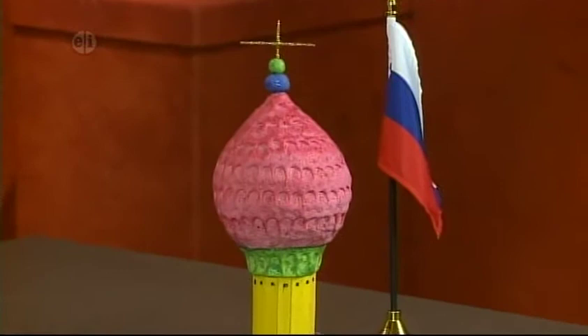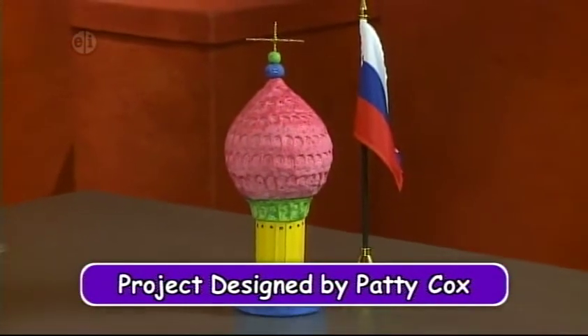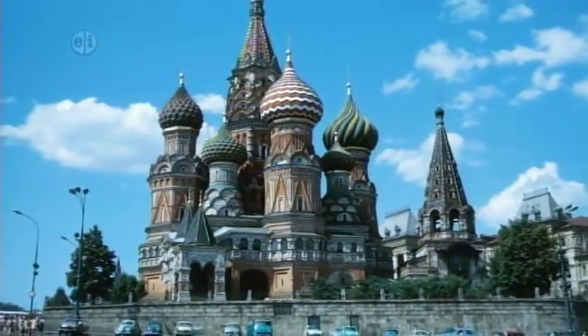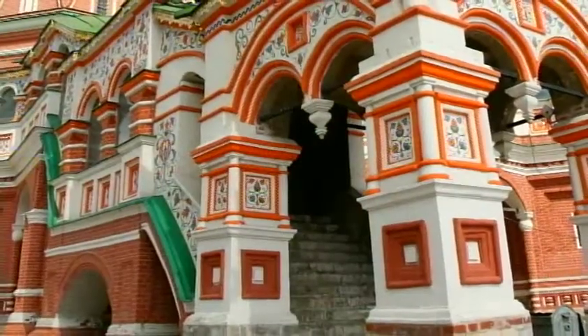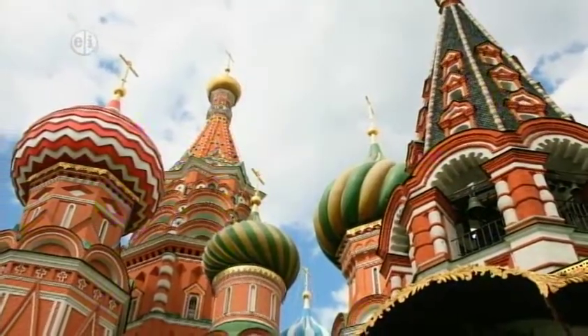Our first project is an onion dome. The onion dome is characteristic of Russian Orthodox churches throughout Russia, including St. Basil's Cathedral located in the Red Square in Moscow. The cathedral was commissioned by Ivan the Terrible to commemorate the capture of an enemy.